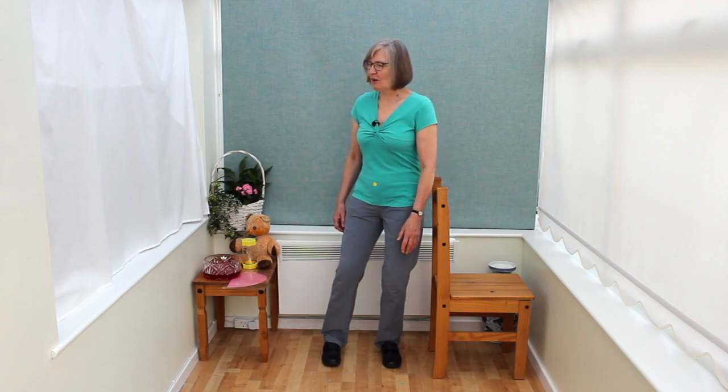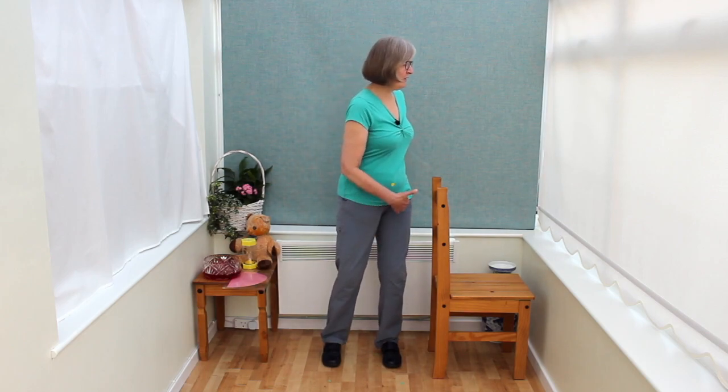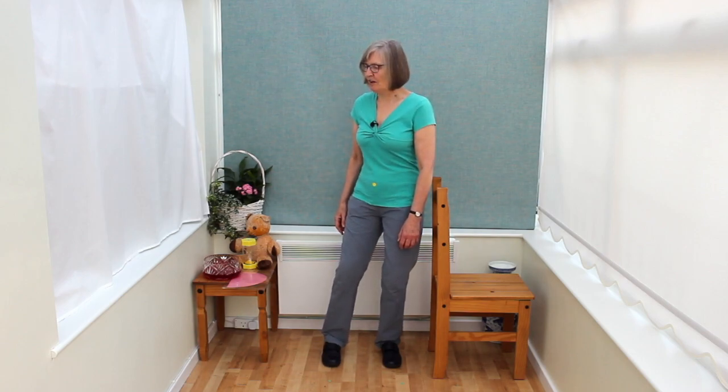One thing I meant to point out: as you turn, sink and turn, you're opening that kua — we're going to the opposite side of the weighted leg. People, I think, are more used to weighting the leg and turning to that side rather than turning to the opposite side. We're weighting the leg and turning to the opposite side.